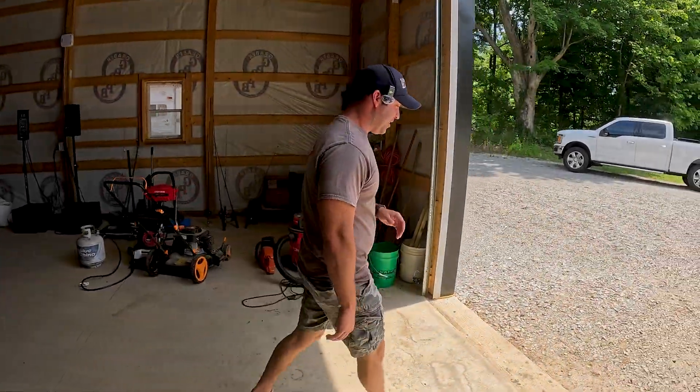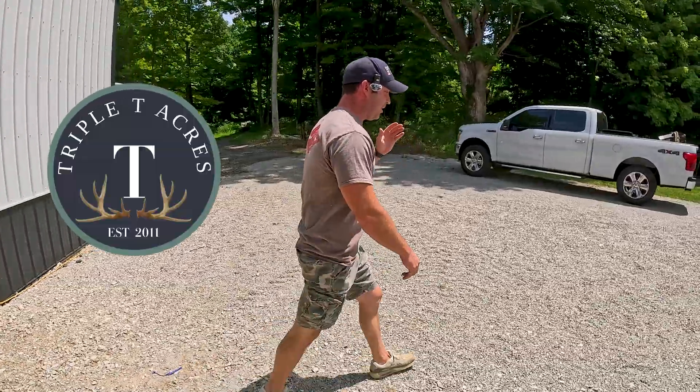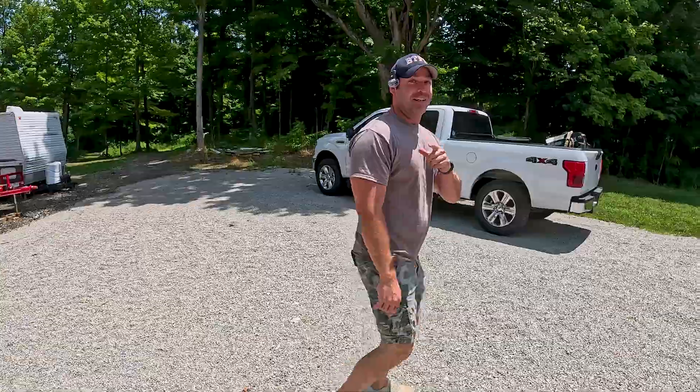Hey everybody, welcome back to the channel. My name is Mike and you're watching Triple T Acres. We are going to be putting something on the front of my tractor that's not supposed to go on a tractor. Let me show you what we got.